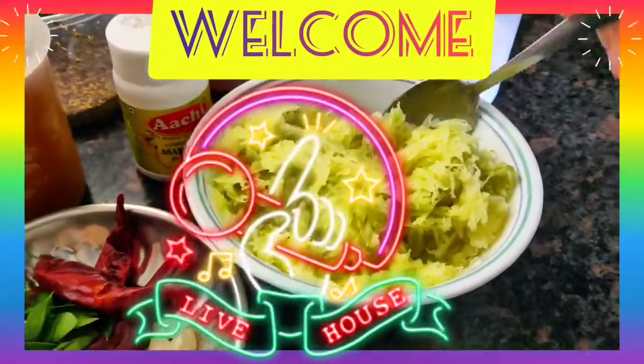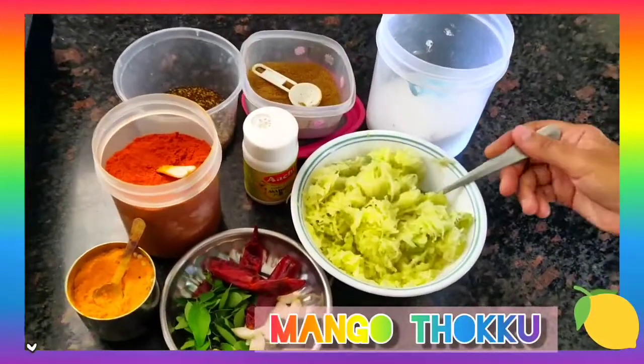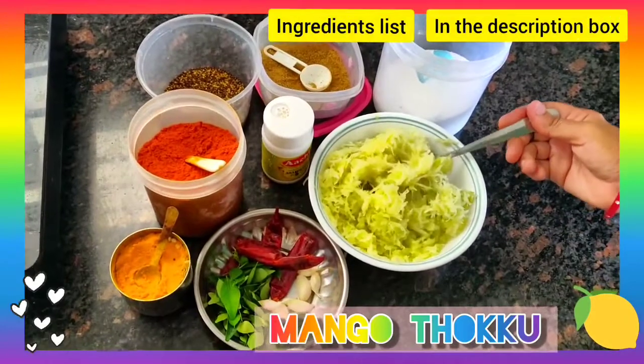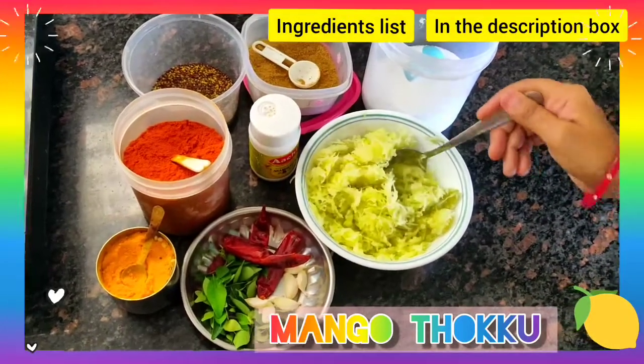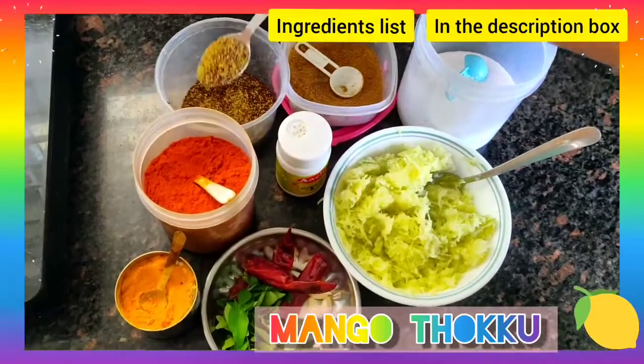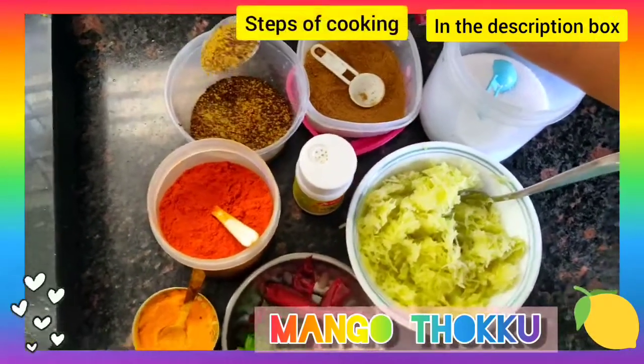Welcome to Roma's Kitchen. Today we are going to make raw mango cup instant pickle. This is one mango — I have peeled and grated it into long strings. Now I have a few mustard seeds and few fenugreek seeds.